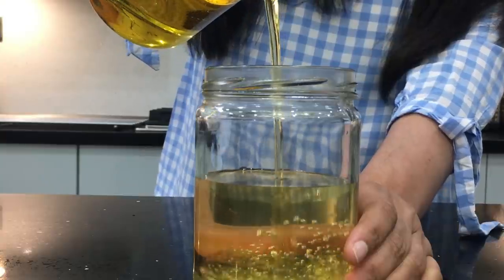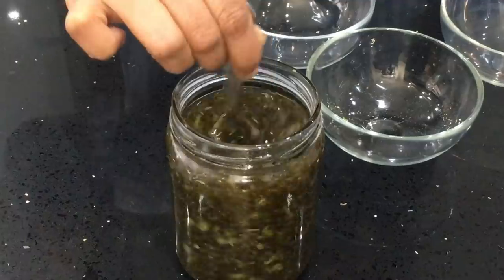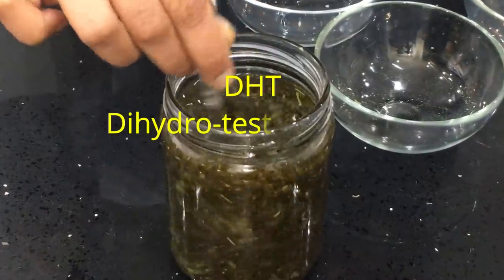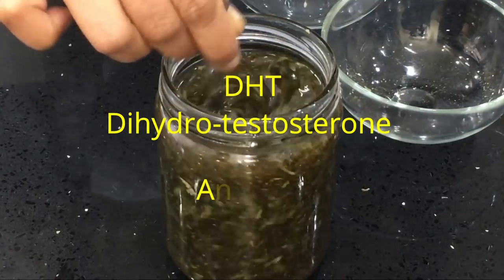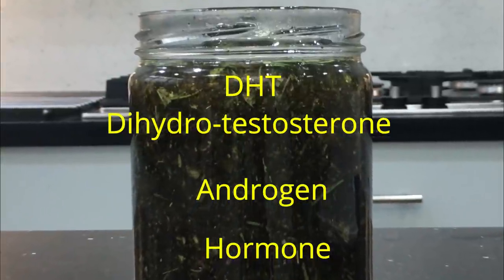Hi guys, how are you today? I've had so many requests for this video recently. A young lady sent me a request specifically for blocking the effects of DHT — she's having female pattern baldness on the top of her hair. She wants something for massaging when she's watching TV in the evening. I'm showing you this infusion using all the effective natural ingredients to block DHT. DHT is dihydrotestosterone, it is an androgen — a hormone — and it makes you lose your hair faster and at an early age.